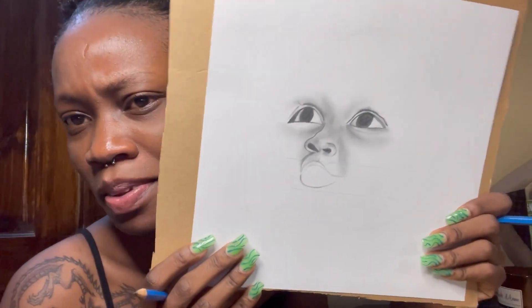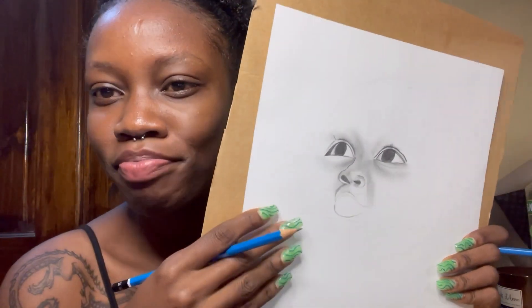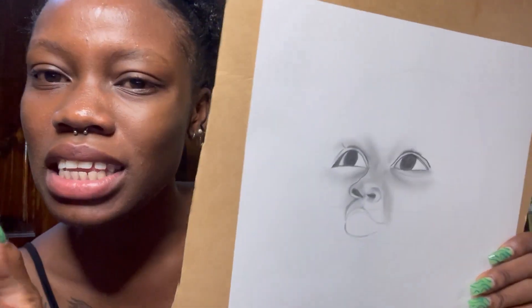I always underestimate myself, but this — I don't think it came out good. The thing is, I'm always off with the nose. There's always a problem with the nose, but see you in a minute.